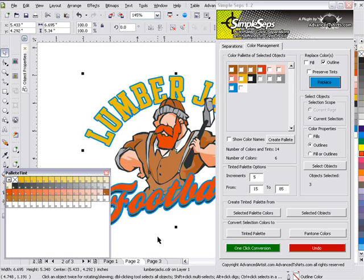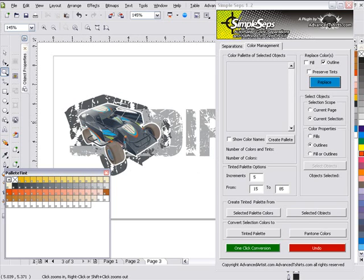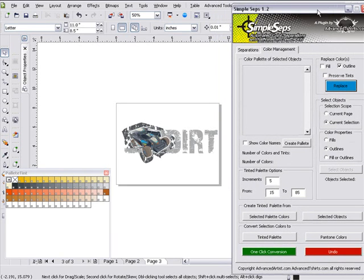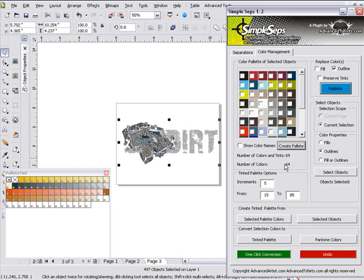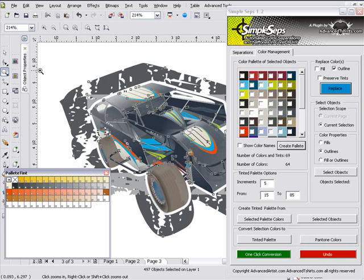Now, that's working with a simple graphic. What about more complex graphics? We'll take a look on page three. What I've got is a very complex design — a car with dirt text and actually almost 500 objects. We'll zoom in and select everything here, and we can see we've got 497 objects. Create Palette, and we'll see that we've got 64 colors. I could be in here for 30 minutes tweaking colors.